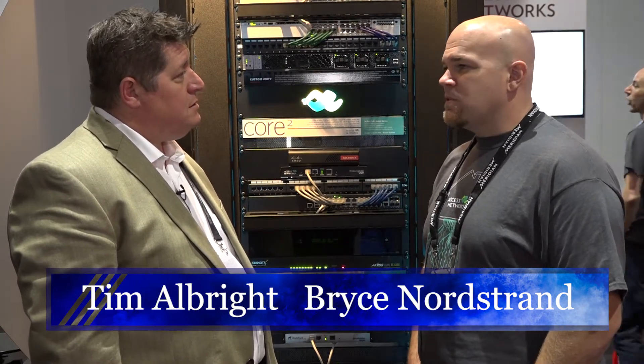This is Tim Albright with AV Nation at CDN 2017 in the Access Networks booth with Bryce Nordstrand. It's the first day of the show and it's been stellar — there's been a ton of people here. We've been real busy. It's been great.